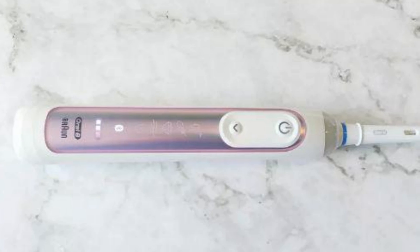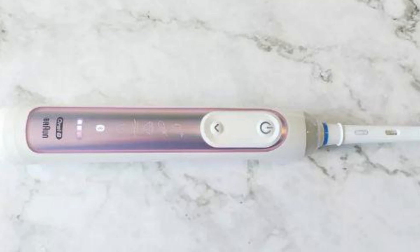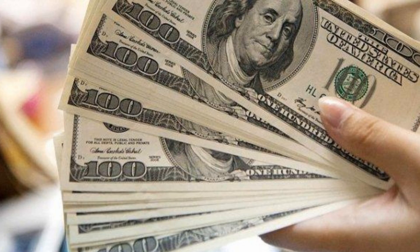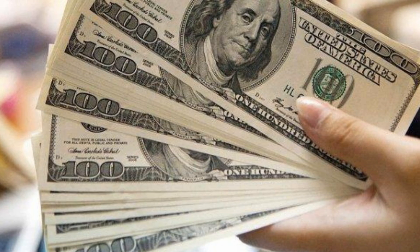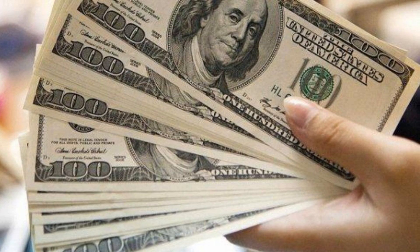Bluetooth connectivity and brush positioning can improve your technique, but its practical design will also hold its own if you are looking for a dependable electric toothbrush for everyday use. The Oral-B Genius X is available for $199.99, £339.90, or about $270 Australian dollars, for a handle, brush head, charging base, and charging travel case.